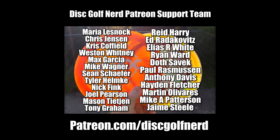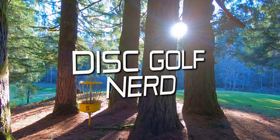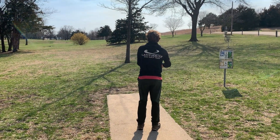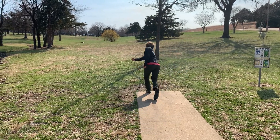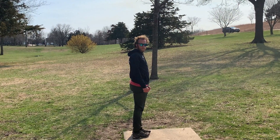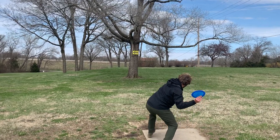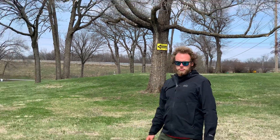This video is brought to you by the Disc Golf Nerd Patreon support team. Go to patreon.com/discgolfnerd. What's up everybody! In this video we have Team Latitude 64's Tristan Tanner. He will be giving us his top five tips for forehands. Big thank you to Tristan for sharing his expertise here on the channel. Tristan has an incredible long distance, buttery smooth forehand. Please check out Tristan's own channel right here on YouTube — the link is in the description below. Here's Tristan!